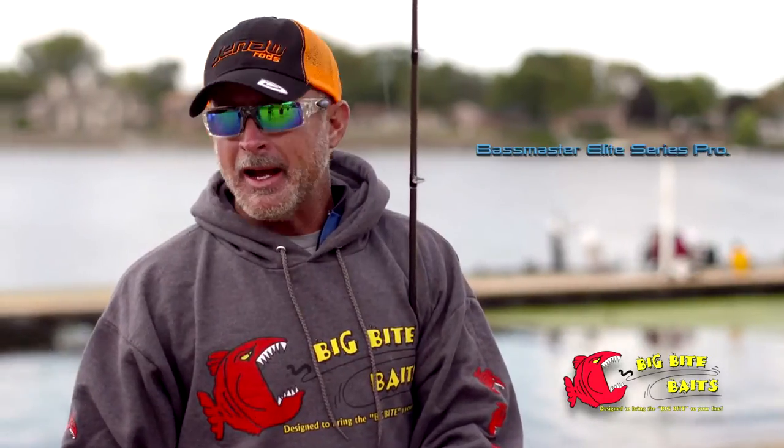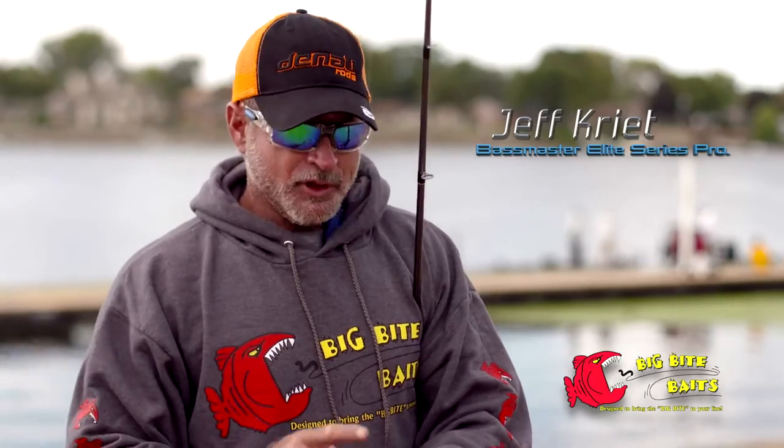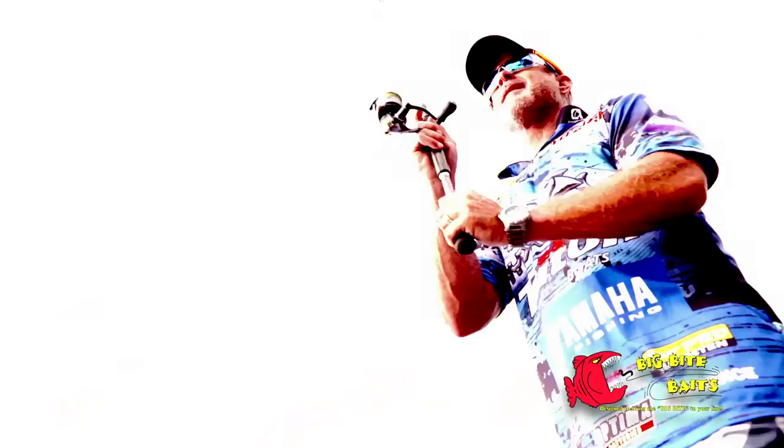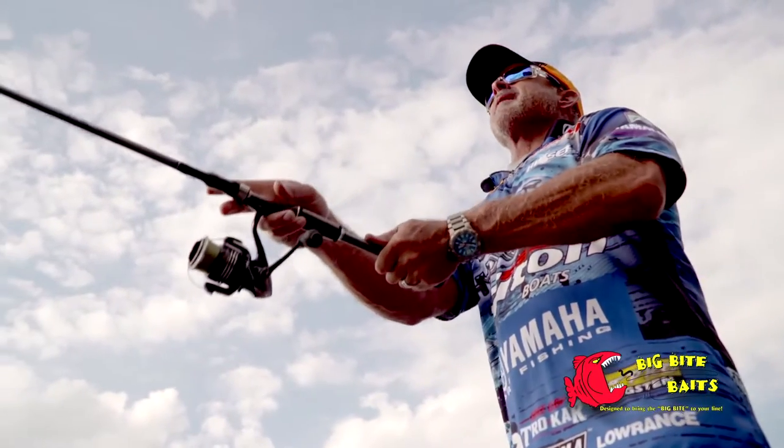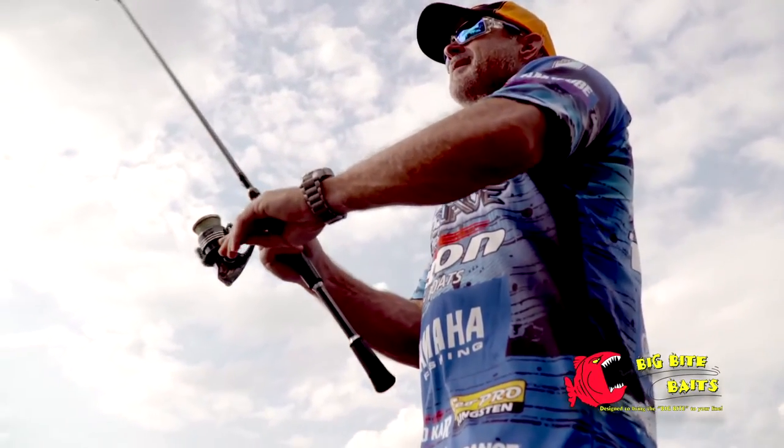Everybody knows I throw a spinning rod a lot — I always have one in my boat. I throw a shaky head a lot; there's never a tournament where I don't have one on. I don't care where I am in the country. It doesn't matter if I'm at Falcon, I'll have one in the rod box. I love the squirrel tail worm and have won lots of money on it.